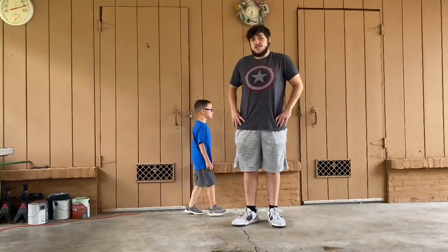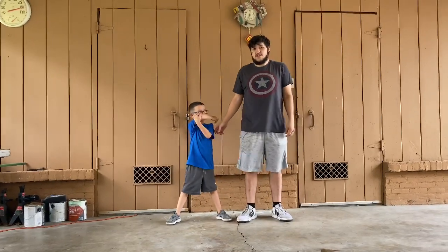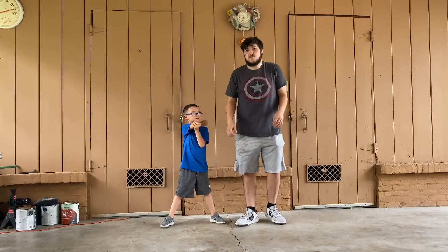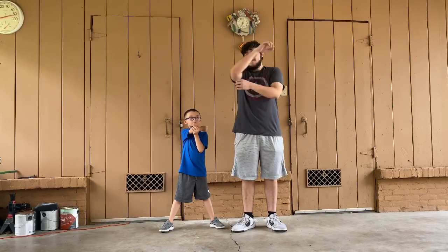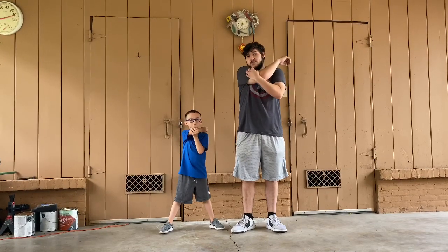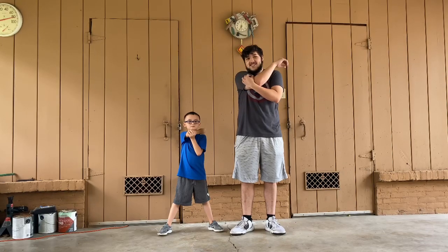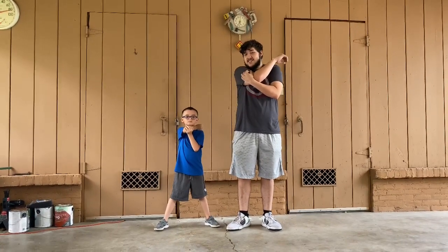So now the first thing we're going to do is stretches. Me and AJ are going to help show you how to do the stretches, and some of them AJ is going to do by himself. The first thing AJ is doing right now is a right arm stretch. We're going to do that for 10 seconds. Ready AJ? Let's go. 1, 2, 3... 10. Good job, AJ.